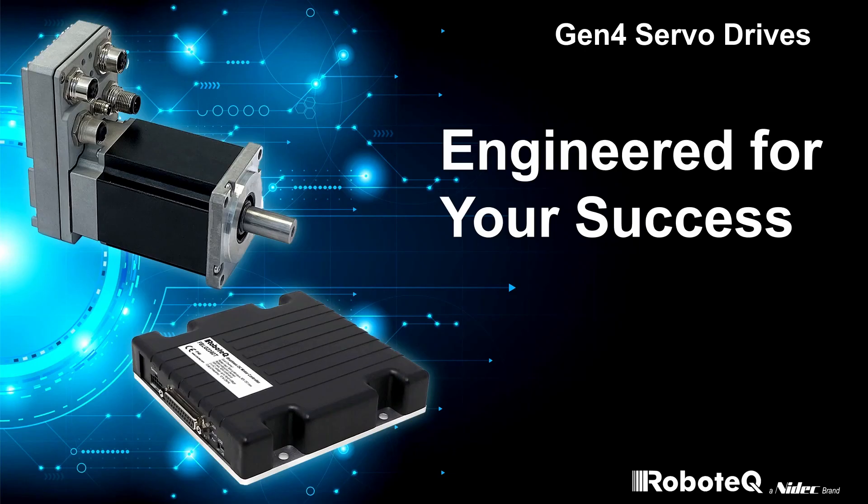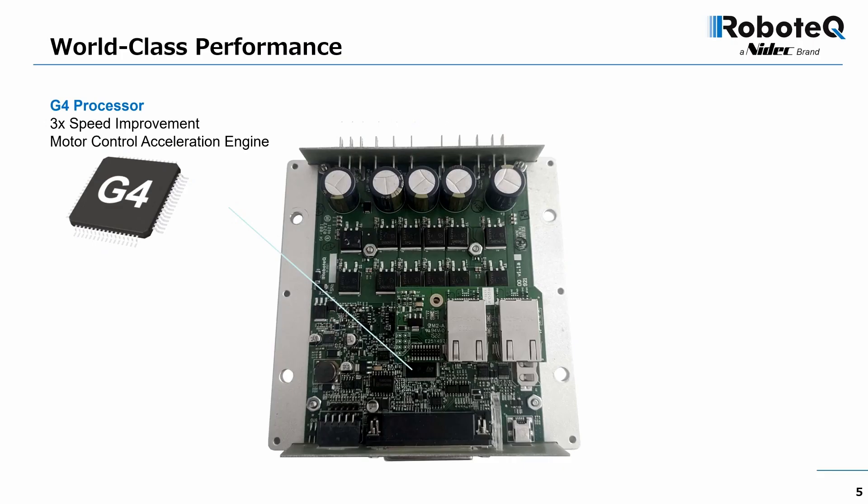Welcome to this presentation of Robotech's new fourth-generation servo drives. Over the next few minutes, we will show you the technologies and products we have engineered to help make your project a success.